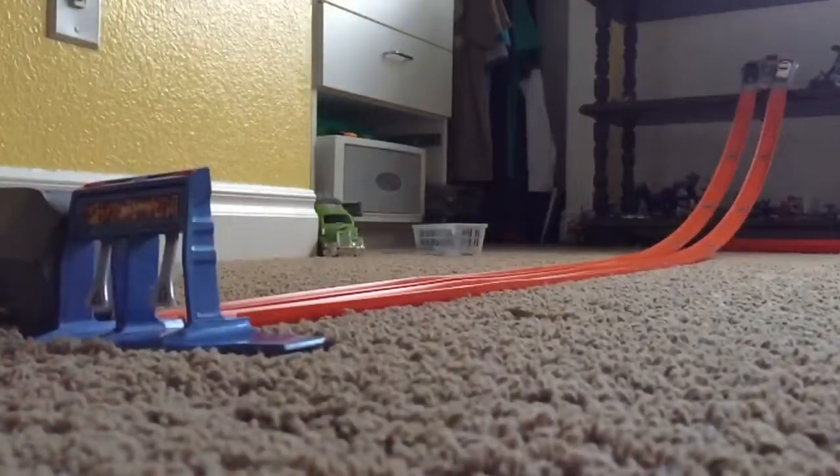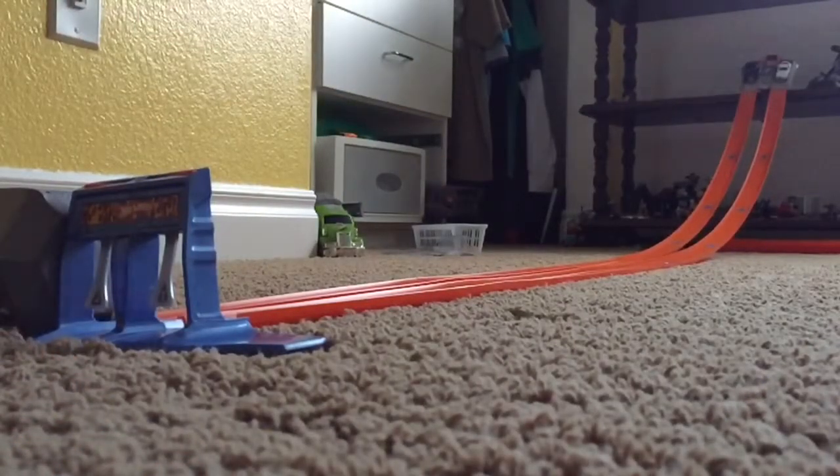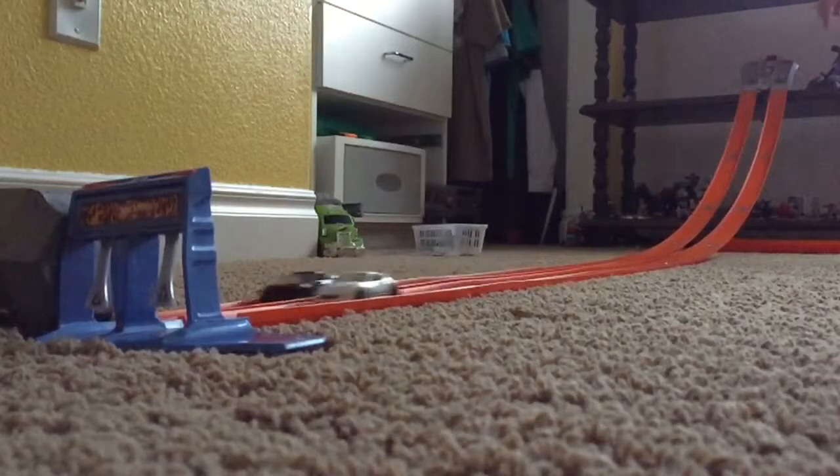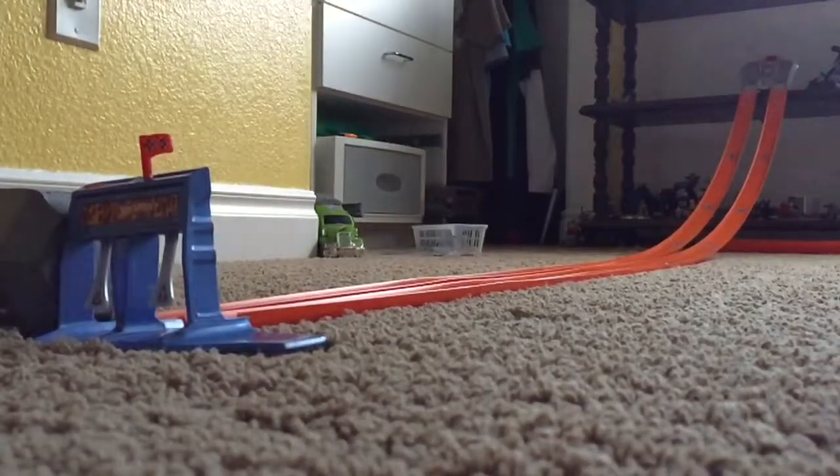Alrighty, so here we go. We have our track. I'm going to start the cars. Three, two, one. The white Nissan takes the win!